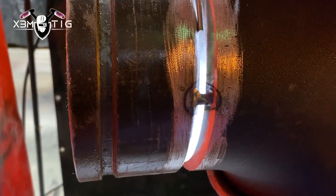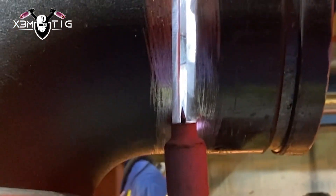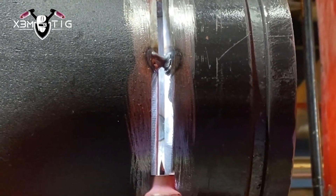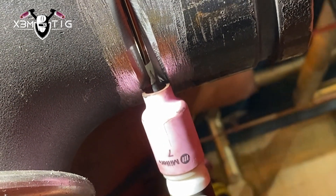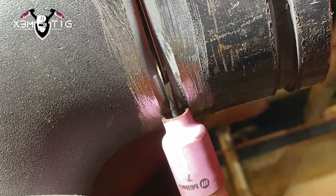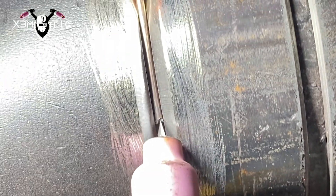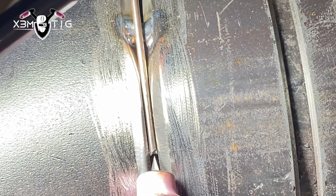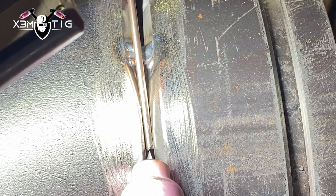Once I get to the tack, I'm just going to feather out those tacks — they're not really good quality tacks, I just put them to keep the two parts together. I did some root penetration but it's not great, so I'm just going to re-melt them. I'll keep that rod inside, start from the bottom going up. Once I get close to the tack I'll pull it out and finish from the outside. Just keep that rod connected in the puddle, feed as needed, and re-melt as you go up.